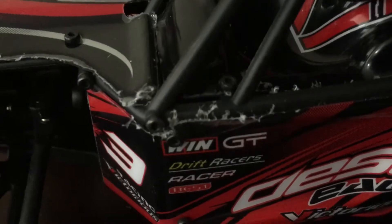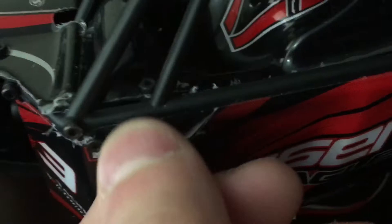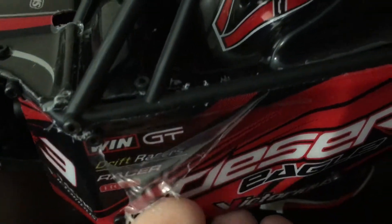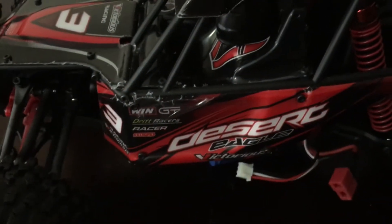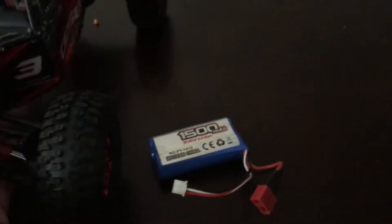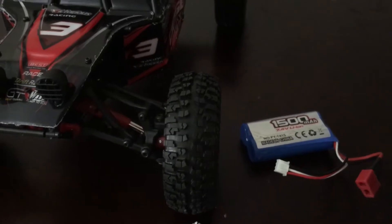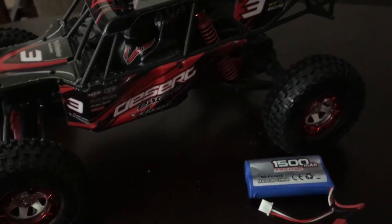The only thing I don't like is how it looks sloppy, but if you pull it off it's just a protective film on there. I wish they would have taken it off at the factory, but that's all it is — just some kind of protective film. I'll take that apart and clean it all up later.